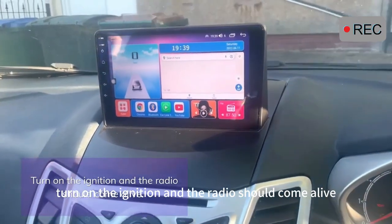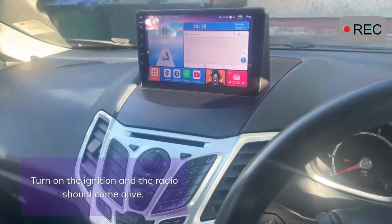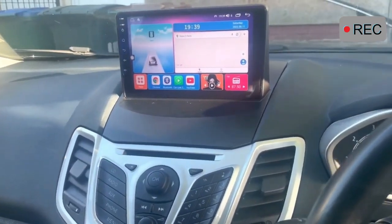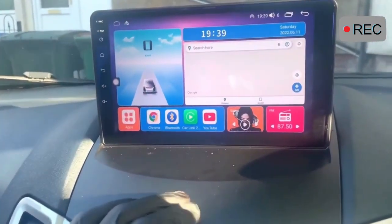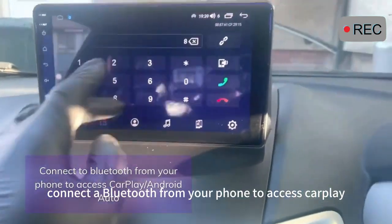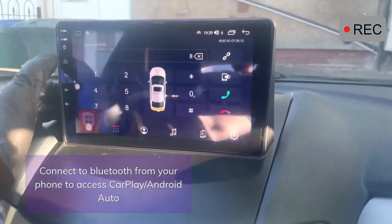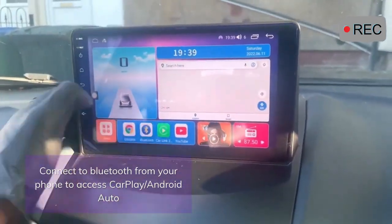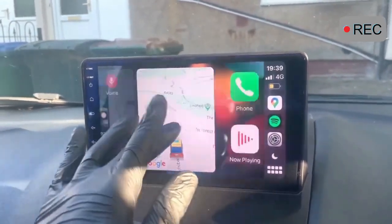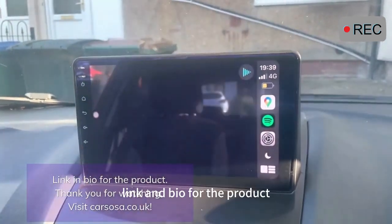Turn on the ignition and the radio should come alive. Connect to Bluetooth from your phone to access CarPlay or Android Auto. Link in bio for the product.